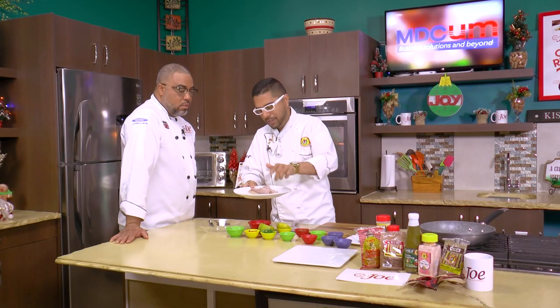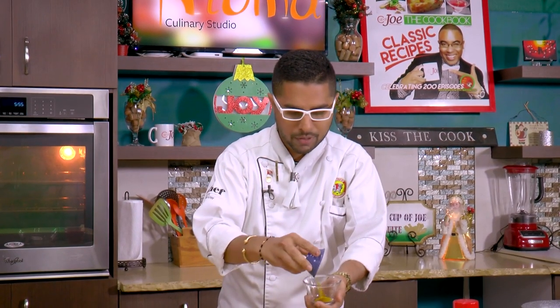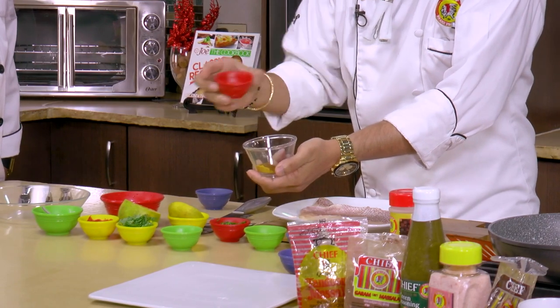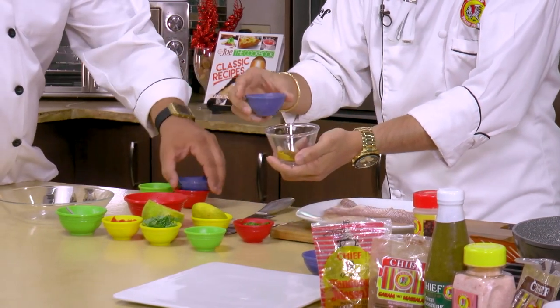Let's get started with the marinade — the dry rub, the spice rub. Chief, the land of spices, the pioneers in spices. We're going to start with some curry powder, traditional curry powder, easy stuff, jeera. So you're doing a spice rub? More or less, yeah — garam masala, using all the integral spice elements that make a curry.